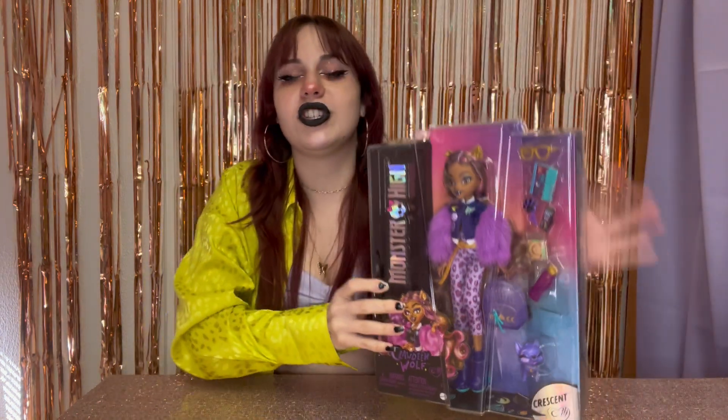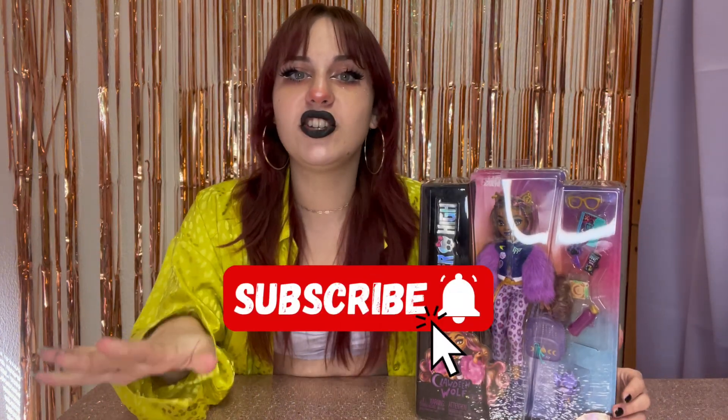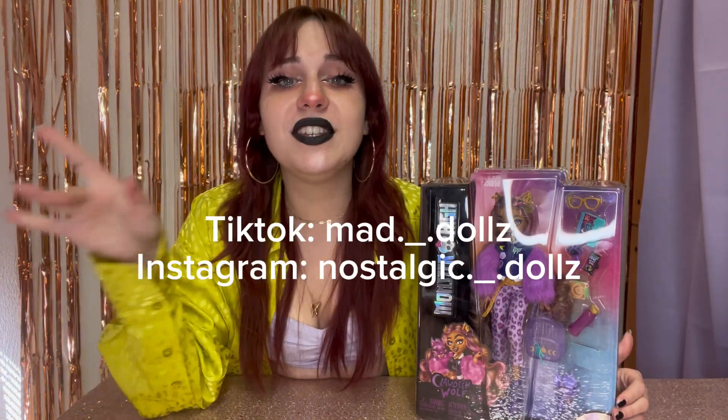I want a Laguna one and a Ghoulia one really, really bad because — gorgeous. So before we jump into it, make sure you subscribe, follow me on all my other social medias, and check out my Whatnot link for $15 off your first purchase.